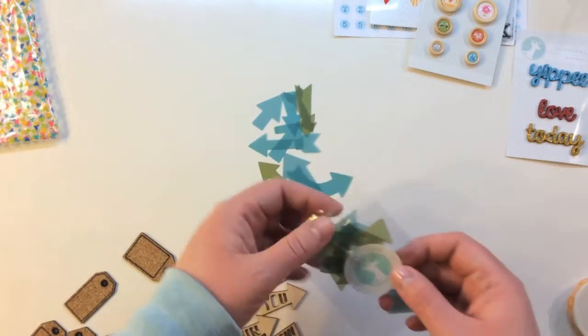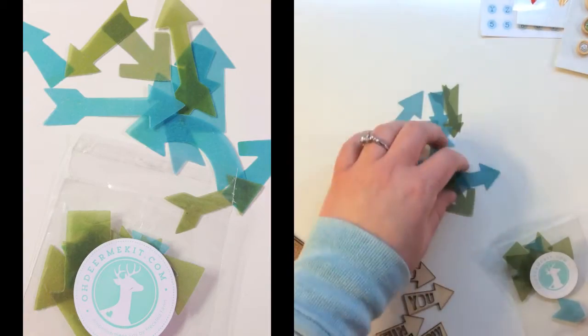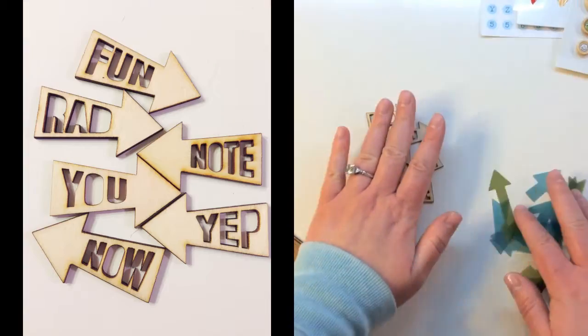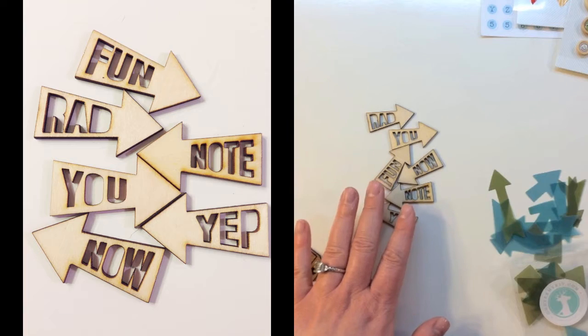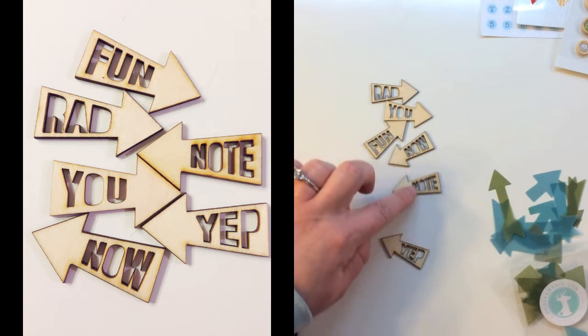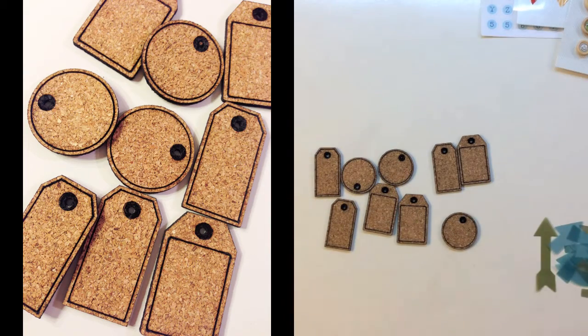The smaller embellishments in this kit include a baggie full of vellum arrows in green and blue — there are different sizes and orientations of arrows. There's also a bag of great wood chips — these are wood veneer and they say 'rad,' 'you,' 'fun,' 'now,' 'note,' and 'yep.' The last items in the kit are great cork tags in three different sizes and shapes: circles and a traditional tag shape.